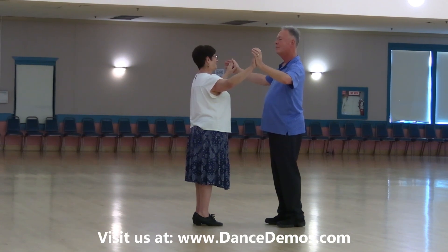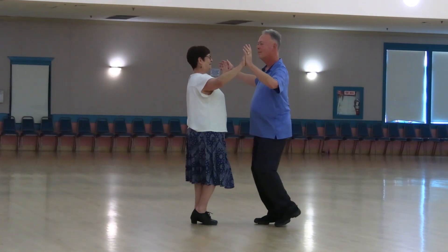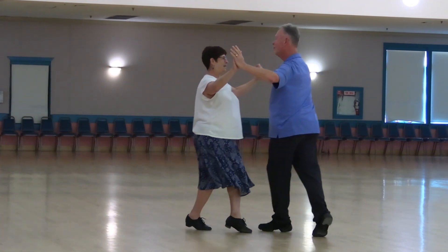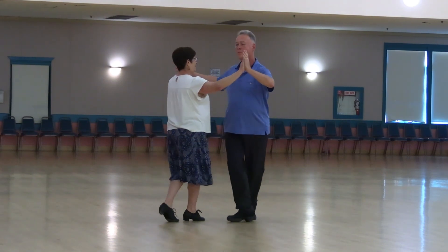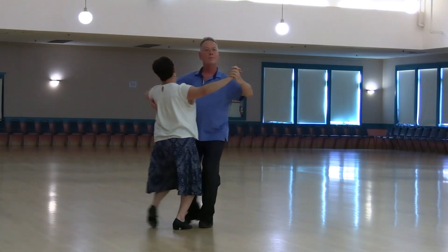A part swing, together touch butterfly, twisty balance left and right, twirl vine 3, pick up the line and wall, hover, slow pick up lock.